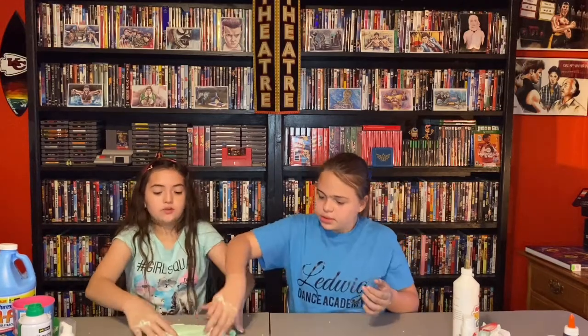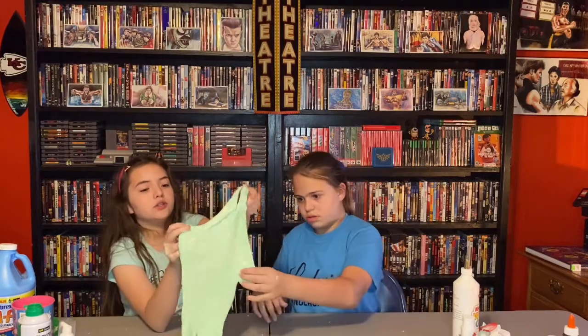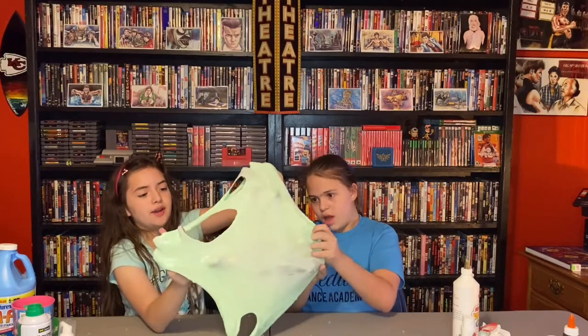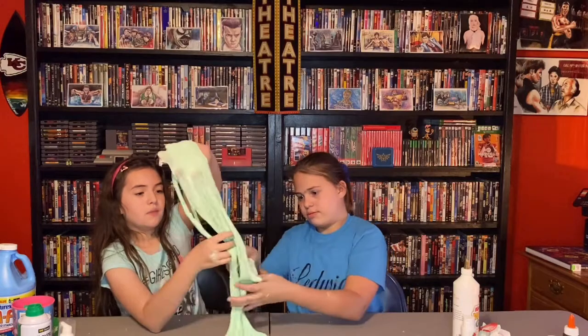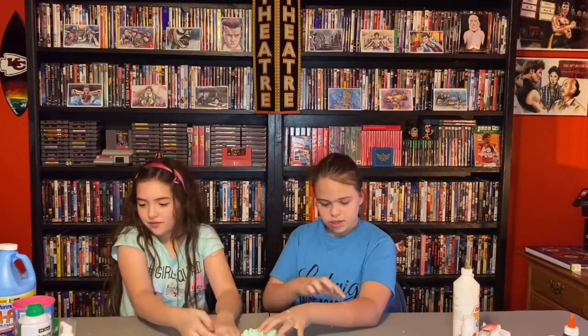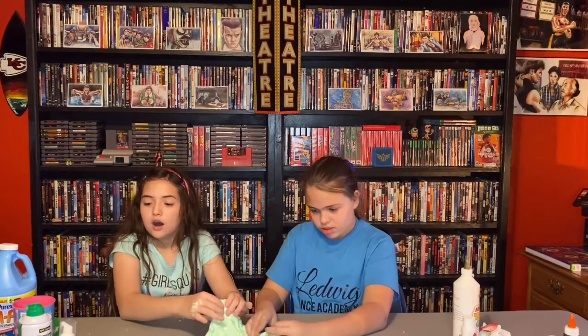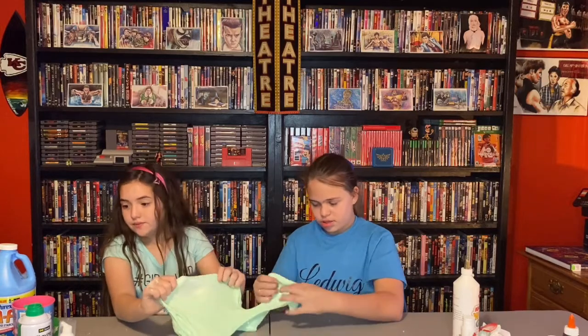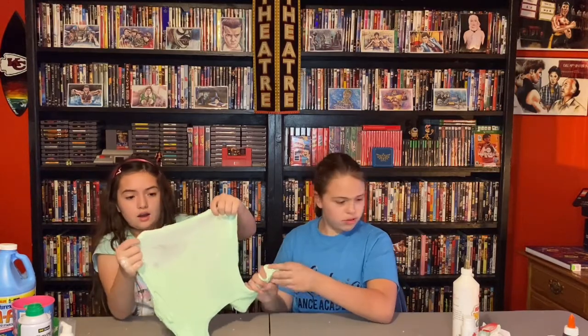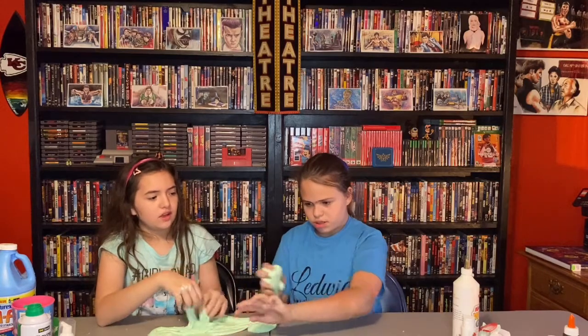Let's take a review of the slime. So we used white glue, white paint, green dye, neon pink powder, yellow sand, hand sanitizer, fishbowl beads, and I think that was it.